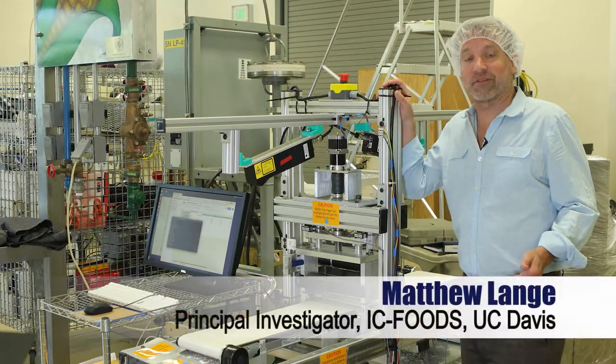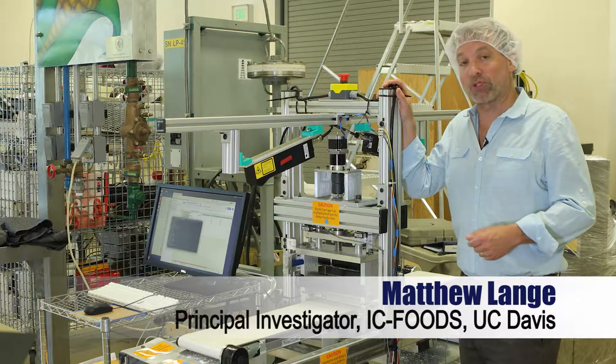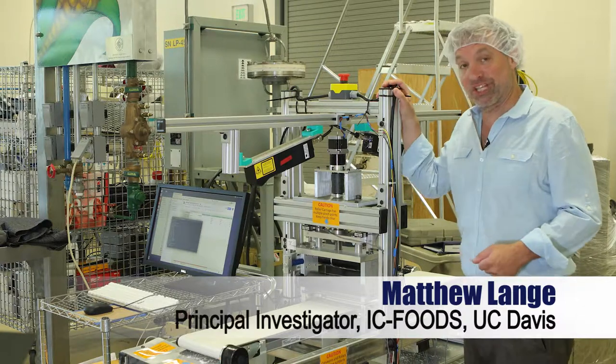We're standing here in the UC Davis food processing pilot plant looking at a dough sheeting machine that is sheeting dough.